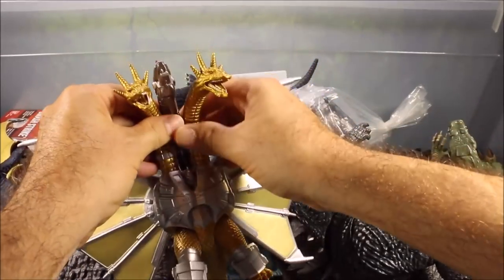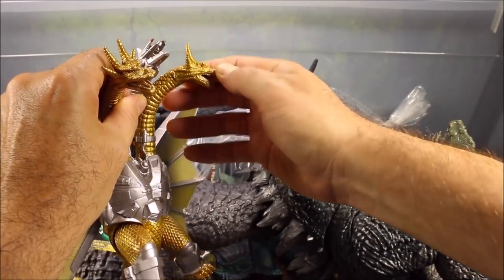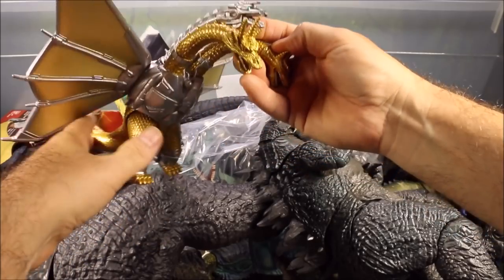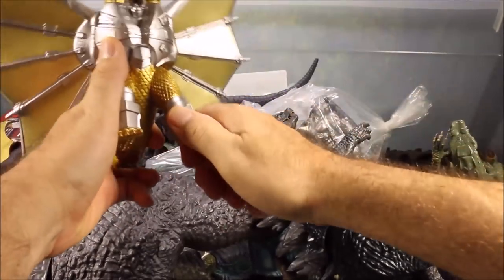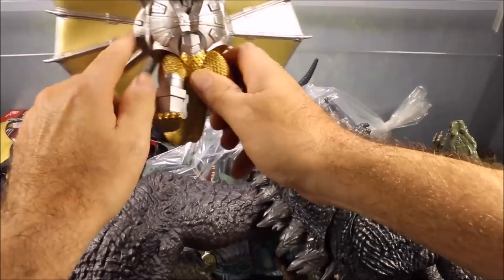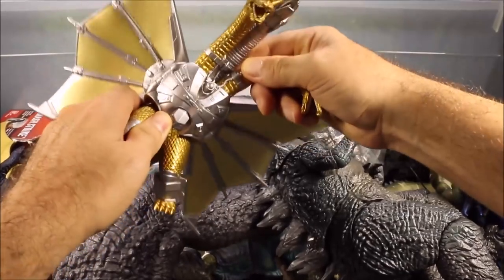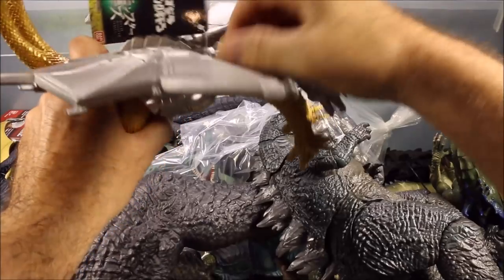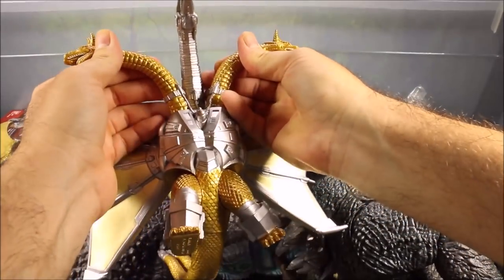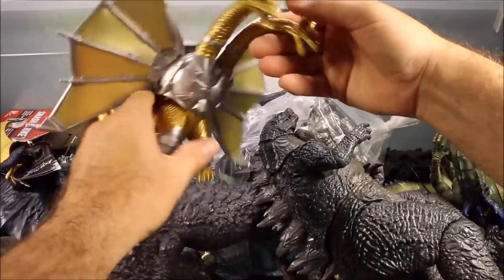The heads don't actually swivel, but you've got the big golden head, the mecha head with some type of weapons on top and glowing green eyes, and then another golden head. The legs do move, and there's Japanese writing on the bottom. The wings do pop out for posability. The neck doesn't move, but you can spread it out and if you hold it for a bit it'll stay more spread out — really cool 2018 King Ghidorah.